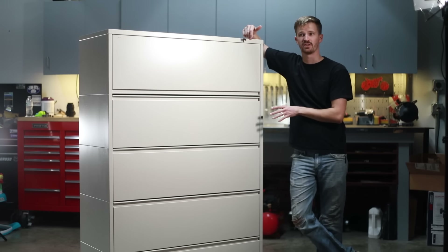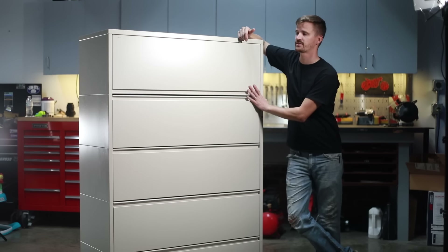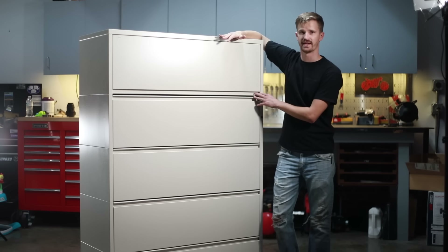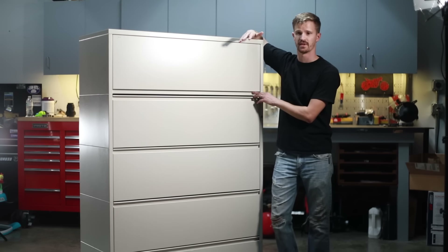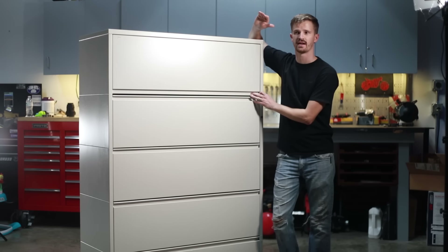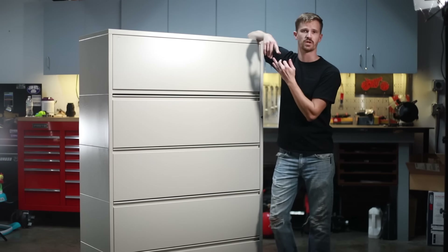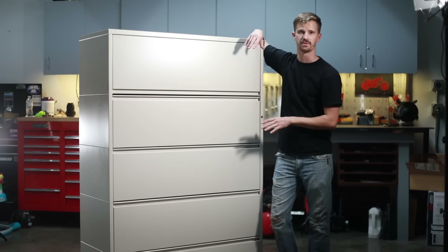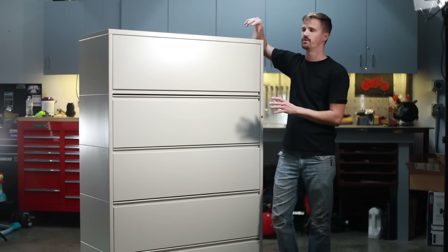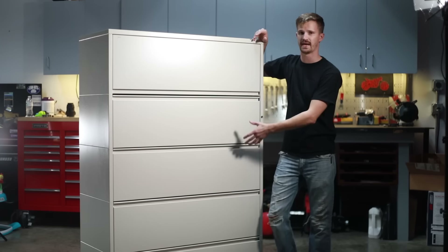This is the filing cabinet I ended up with. If you're looking for a deal, beggars can't be choosers, but this is actually perfect — it is huge, super wide, and it was brand spanking new. I found it through a friend; it was bought, put in an office building, and they said it never had any papers put into it. If you look around on Craigslist and Facebook Marketplace, you can find these things for pretty cheap — way cheaper than any toolbox or storage solution that's off the shelf. With everybody going digital, they don't need to store massive amounts of paper anymore.